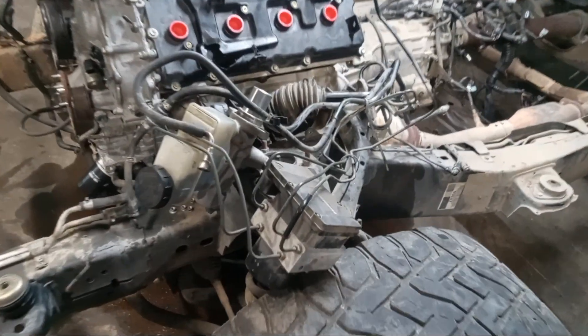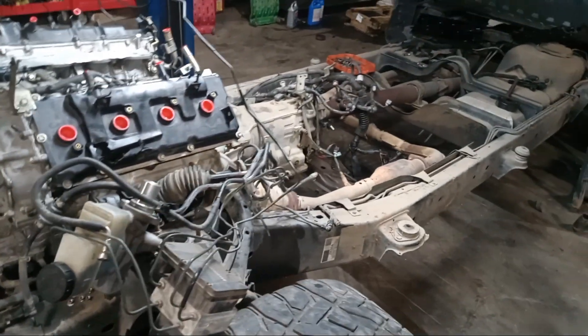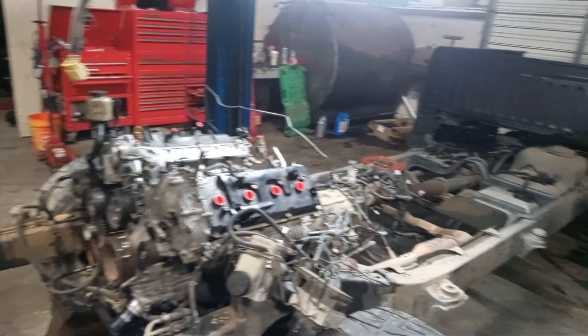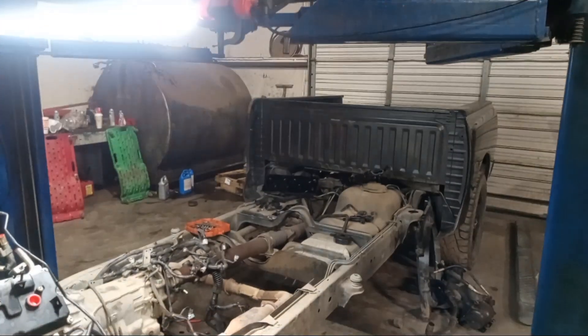The master cylinder and the fuel lines, everything just lays over. This thing pulls off just like a Dodge cab or a Ford cab. I don't know if you guys know about pulling Chevrolet cabs, but those are a real pain. This one comes off a whole lot easier than that.